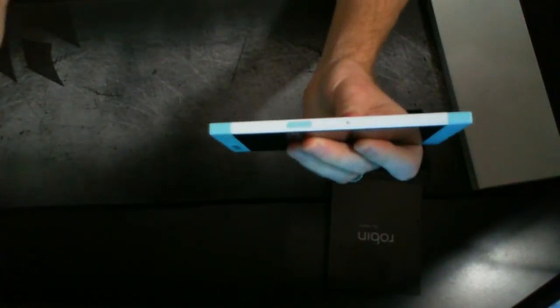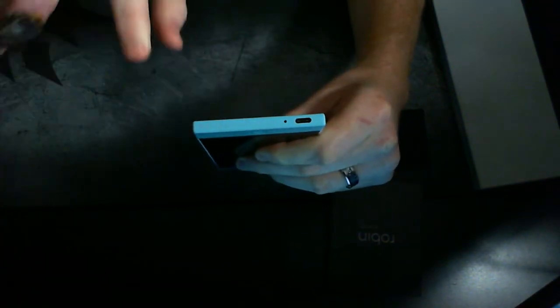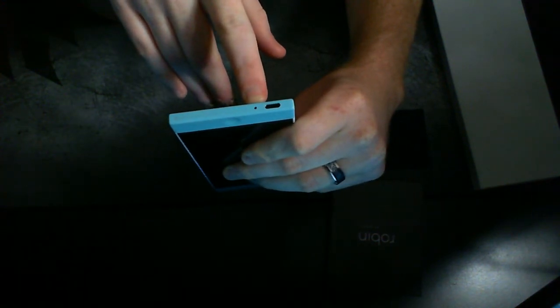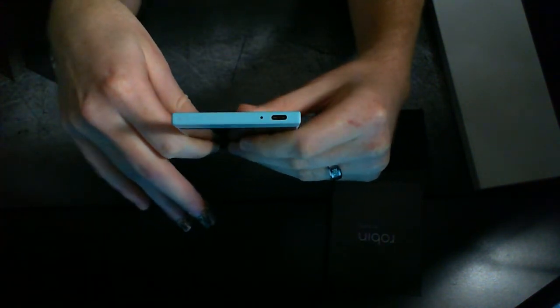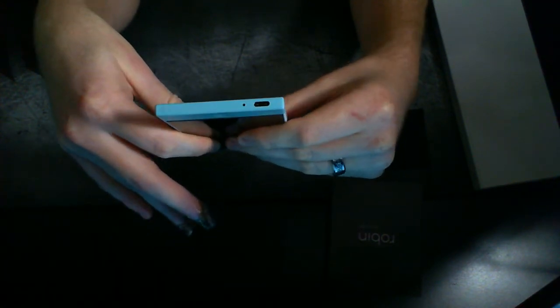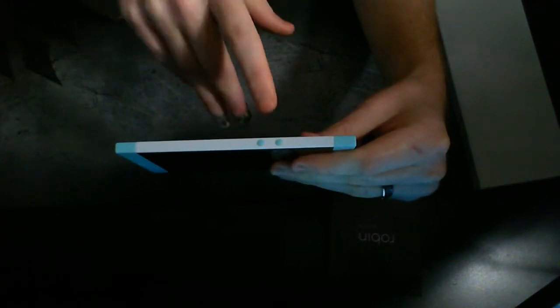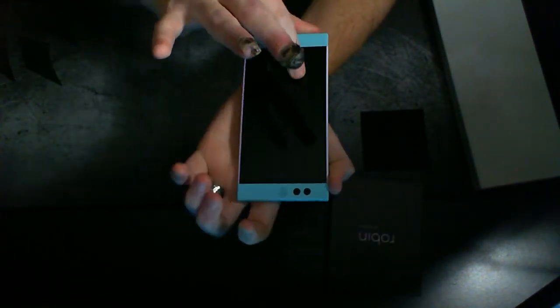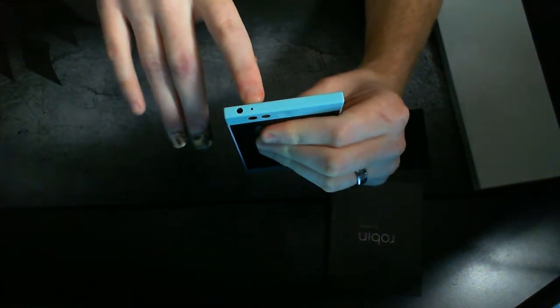Over here on the right-hand side you have your fingerprint sensor, power on and off button, and you also have your SIM tray. At the bottom you have a USB-C port which does support Quick Charging 2.0, you have a microphone, and there's also a notification light — which is a strange location to place it at the bottom. I've definitely never really gotten used to it. You've got your volume up and down buttons.